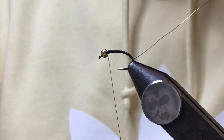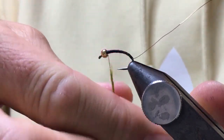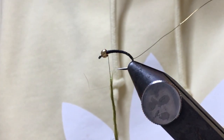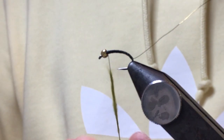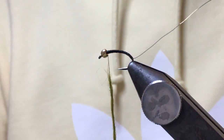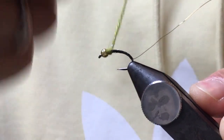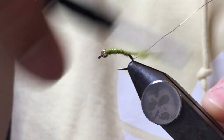Then just create a rope of the dubbing - make sure you've got a nice even rope all the way down. Bear in mind, when you're putting this dubbing on, you're going to have it all the way down the shank and all the way back up. So normally for a size 10 I'd have about two and a half inches of dubbing rope; here I've got four. I'm just going to wind that down with nice touching turns.